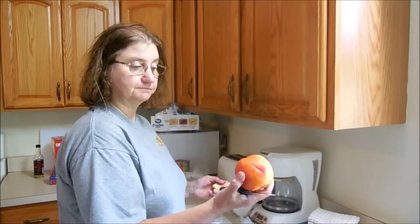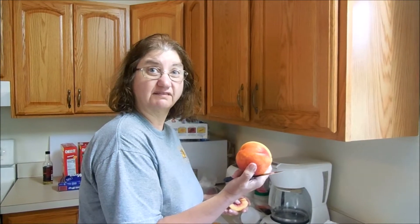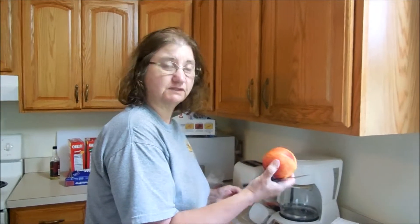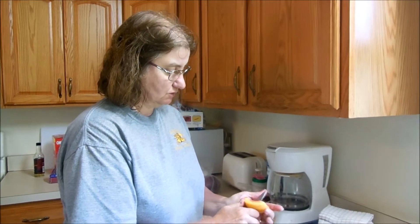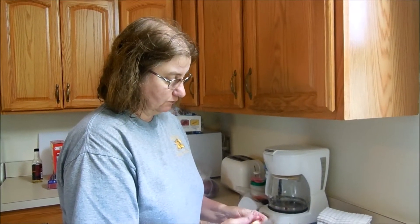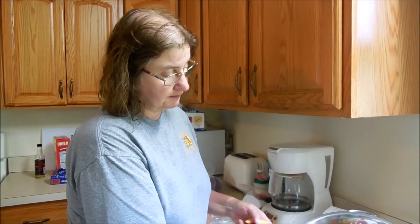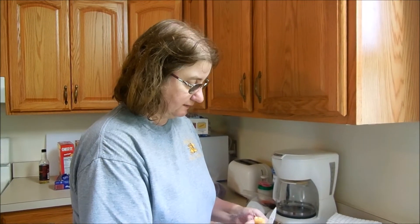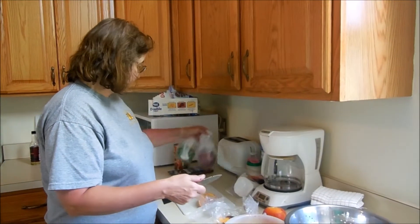I brought with me some peaches — what are these called, are they nectarines or peaches? Nectarines, I think. They're not the fuzzy peaches. So I'm going to make a fruit salad. I got the peaches and the grapes and strawberries and blueberries, and then I'm going to cut some onions and green peppers up.